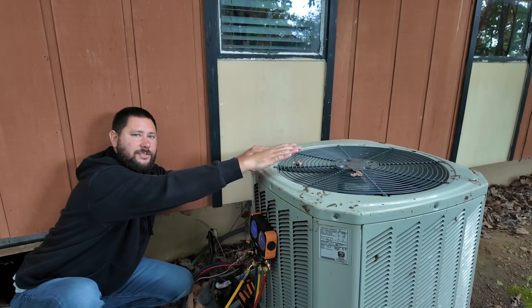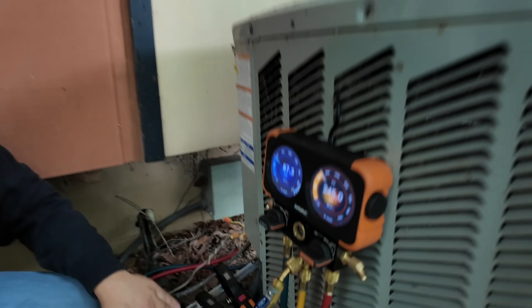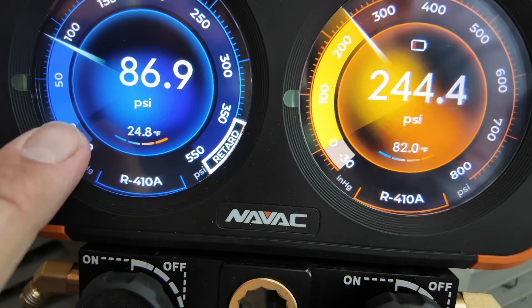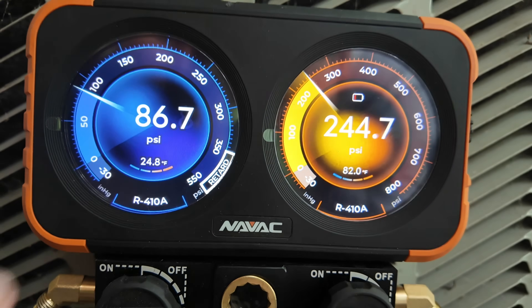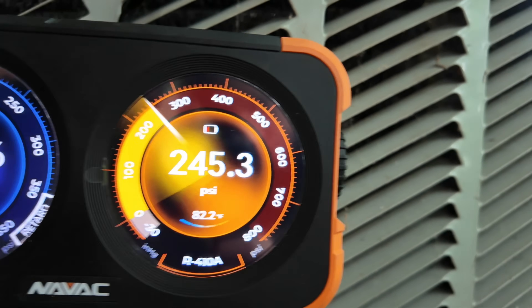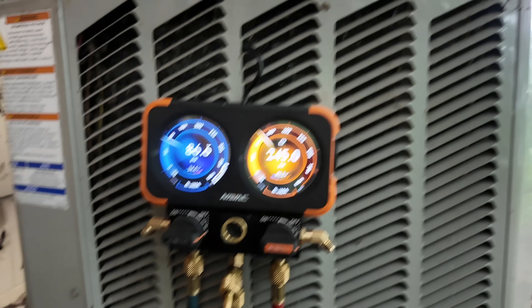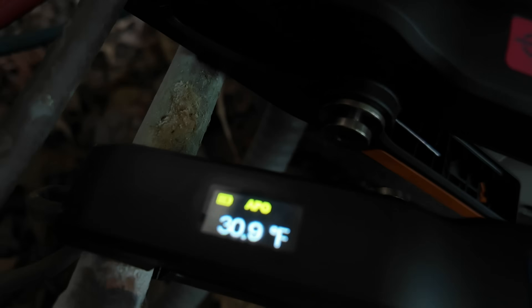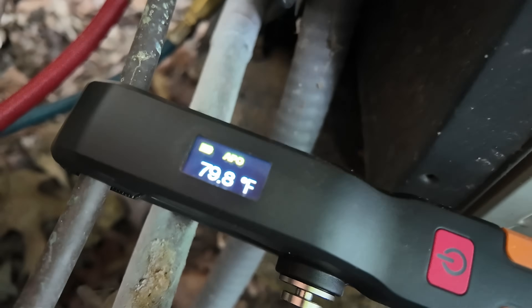Let's check out those pressures — air conditioner is on. Looks like the suction line is freezing. Look at that — starting to ice over. Low side pressure is 86 with a saturation of 24, so the saturation temperature is below freezing. High side pressure is 244 with a saturation of 82. Our suction line temperature is 30, and our liquid line temperature is 79, so our subcooling is about 3.